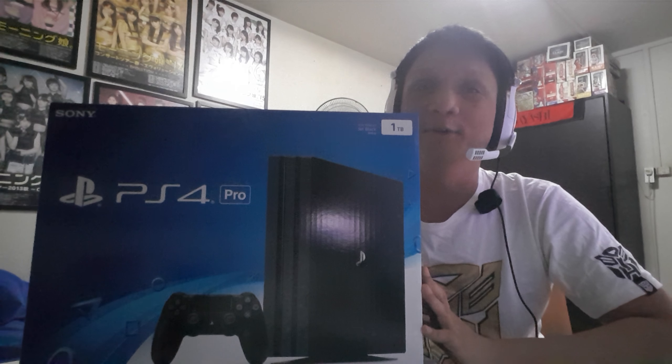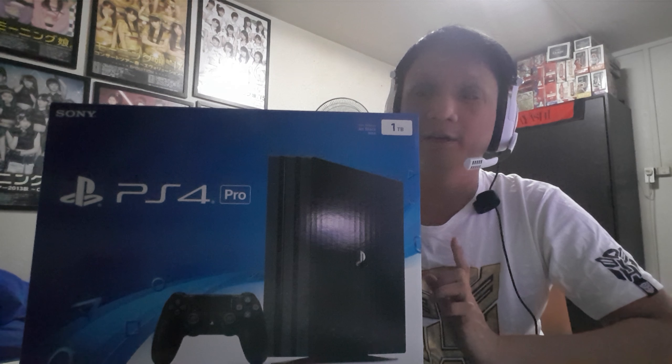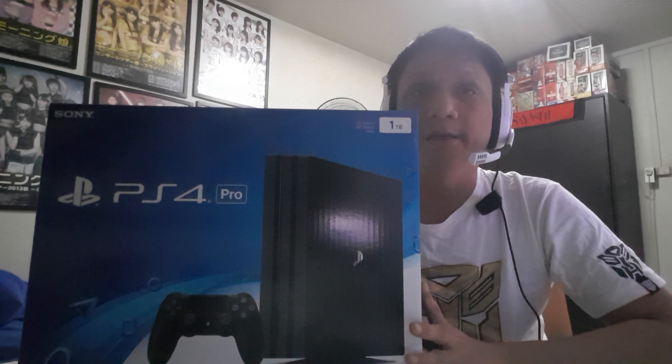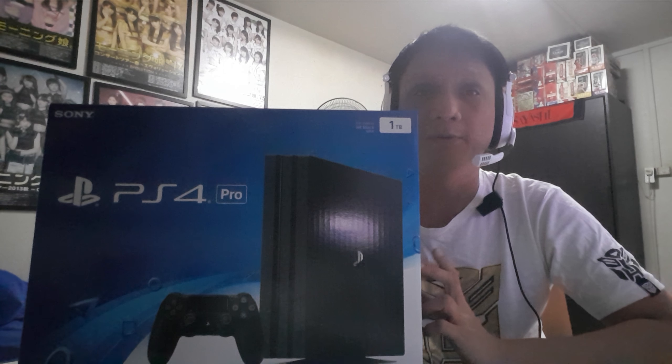Hey, what's up everyone. I just came back from the mall — today is the PS4 Pro launch date and I'm pretty lucky I could pick up my unit. I pre-ordered it 2.5 weeks ago. I heard they don't even have enough units for pre-orders, so I'm not really sure if you're able to get one as a walk-in. Let's do a quick unboxing video on this one.